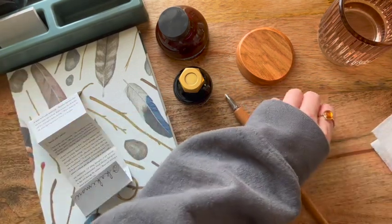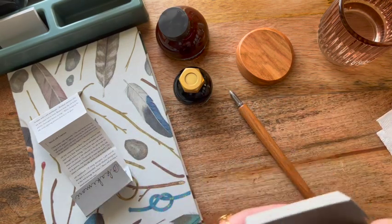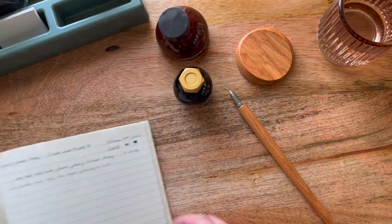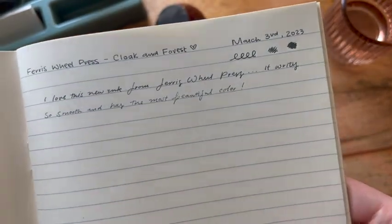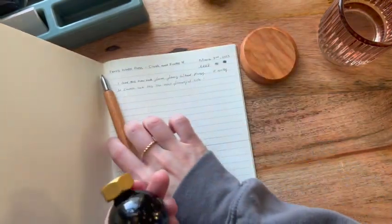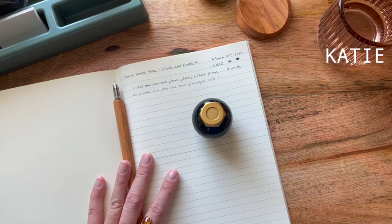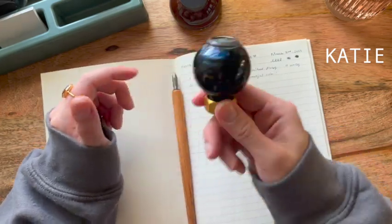I'm going to put this in the box to keep it together today. I'm actually going to use this nib just to swatch everything. Let me give you a closeup quickly — the last time I did a swatch, you can see I started to run out of ink. I do have a discount code — I think it's 10% off your next purchase from Ferris Wheel Press. If you're interested, it's K-A-T-I-E, Katie. I'll leave a link in the description box down below.